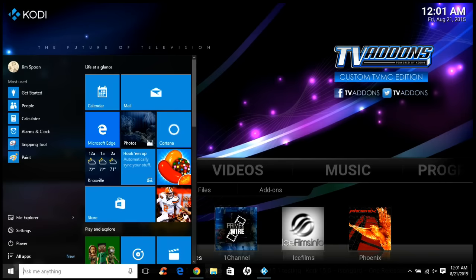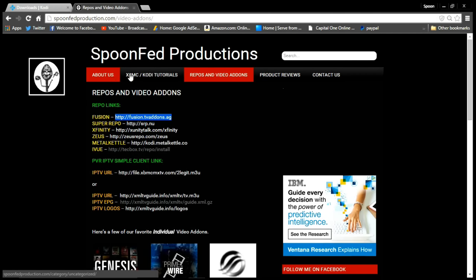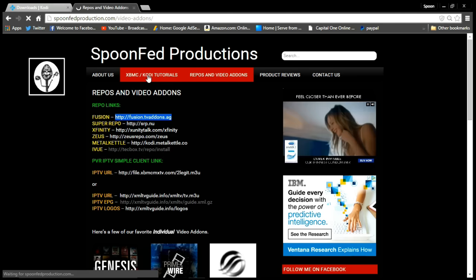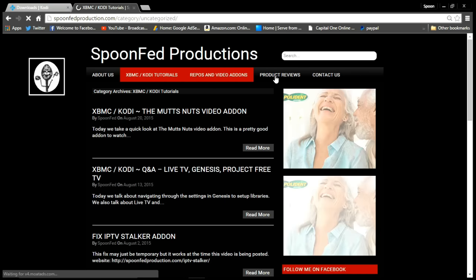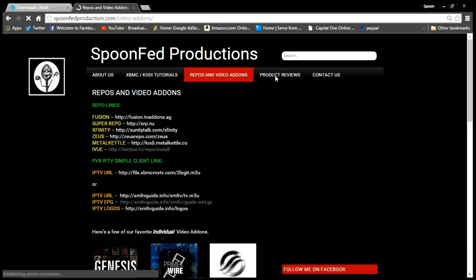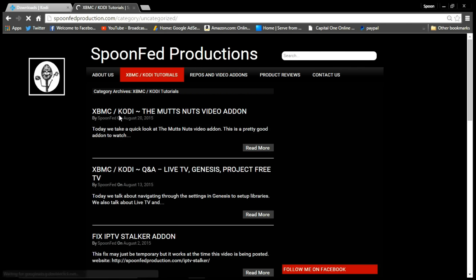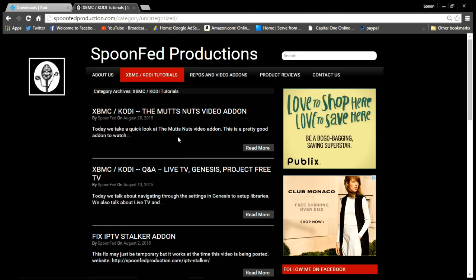If you want more information, go to spoonfedproduction.com — there are all kinds of tutorials on there for XBMC and Kodi, because this program used to be called XBMC. There are links for repos and add-ons, and they've just started a product reviews page too. Check out the website and any other videos you might be interested in for different add-ons or more in-depth Kodi installation info. I should be getting a new recipe video or product review up soon — I'll see you guys later.